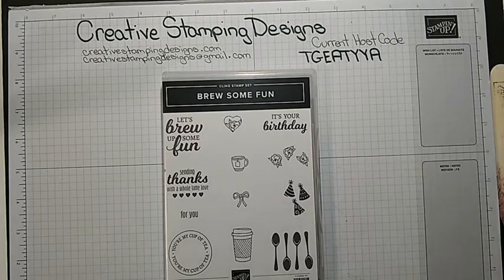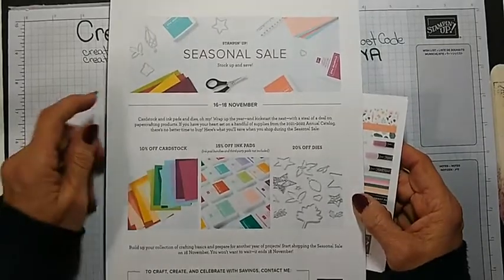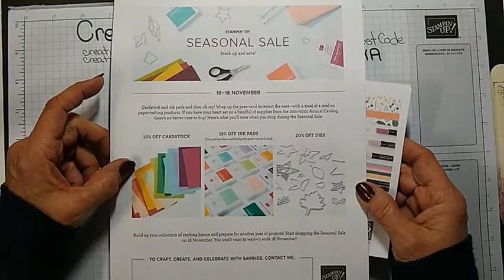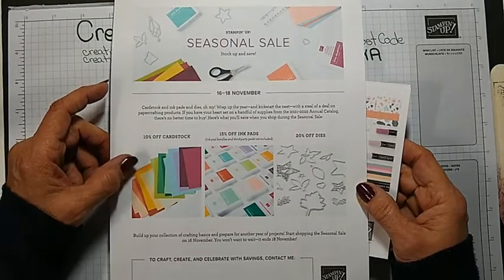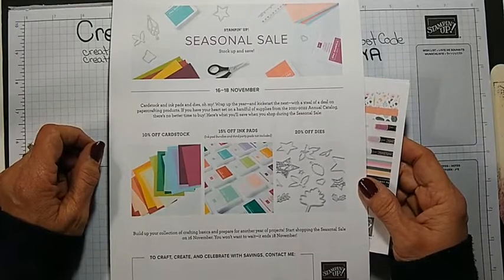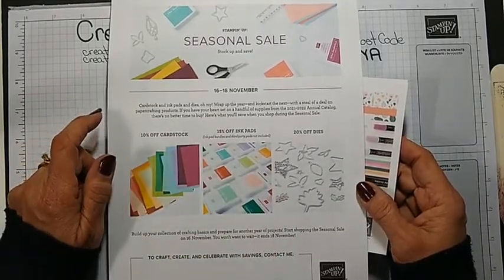Hi Donna, thanks for joining. Before I get started I just wanted to remind everybody that we have our seasonal sale going on right now. It's 10% off cardstock, 15% off ink pads, and 20% off the dies from the annual catalog.